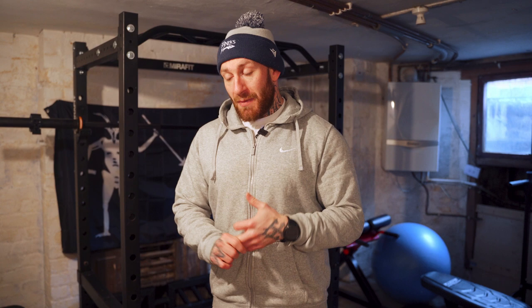Today we have a lower body session, which is typically done on a Tuesday. We're going to be doing some split squats. We've been doing RDLs up until this point, but I've got a bit of aggravation in my lower back, so we're going to swap that out for a lift with less axial loading — not loading the actual skeleton, i.e. spine, rib cage. We're going to do some hip extensions and then finish with some accessory lifts.